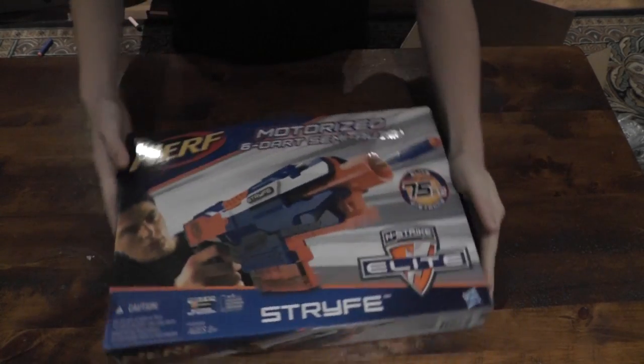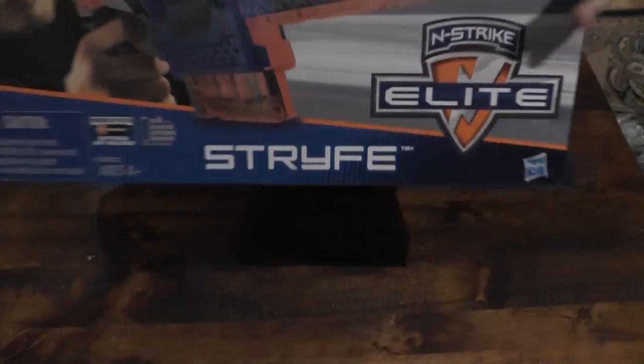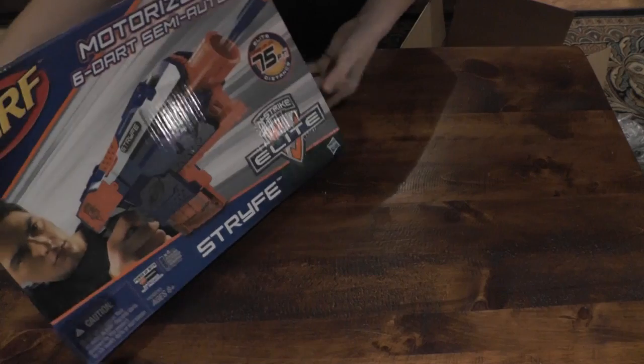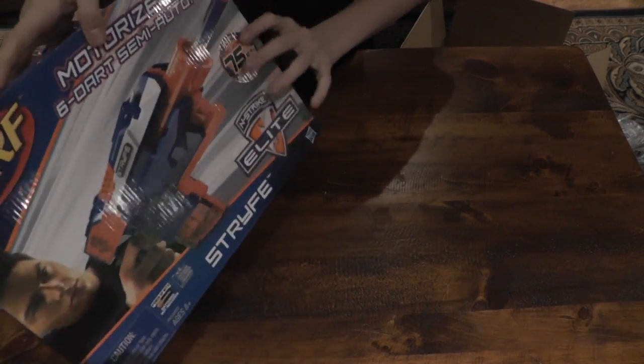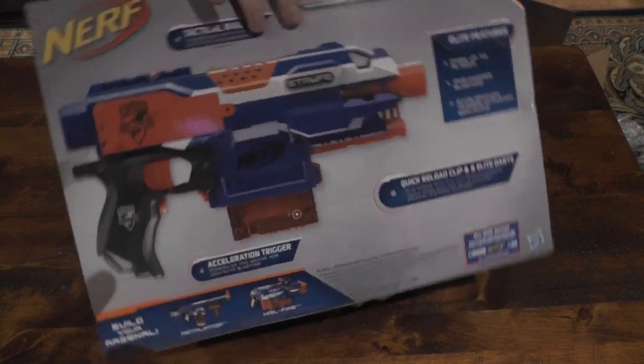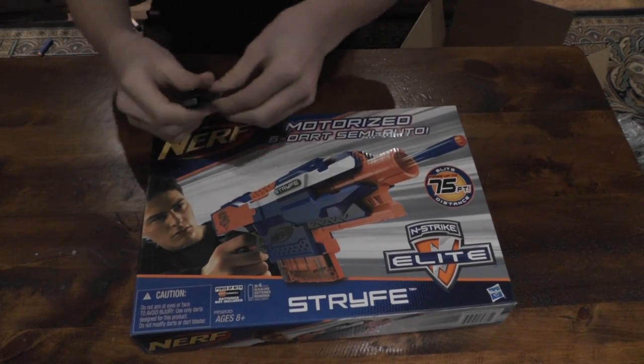Here is what it looks like on the front — looks very cool. We have the Strife branding, the gun itself shown, and that 'shoot 75 feet' claim. And that's the back. So now let's unbox this thing.